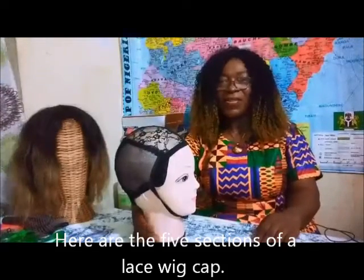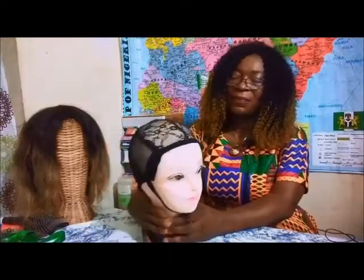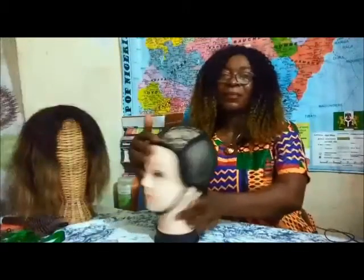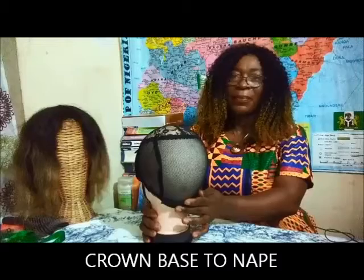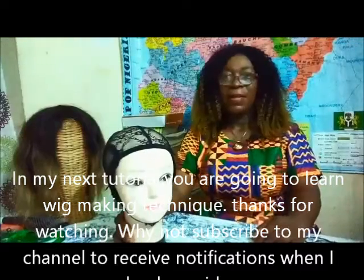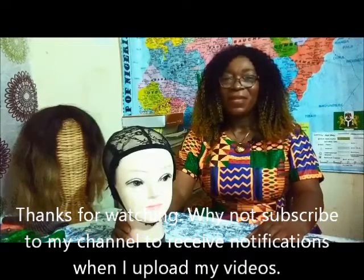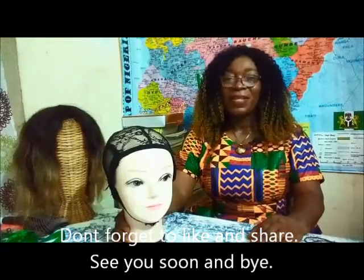Here are the five sections of a lace wig cap: this is the crown, the left side panel, the right side panel, the neck base, and the neck. In my next tutorial you are going to learn wig making techniques. Thanks for watching — why not subscribe to my channel to receive notifications whenever I upload my videos? Don't forget to like and share. See you soon!